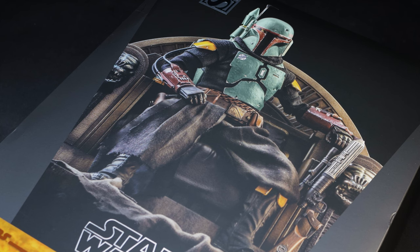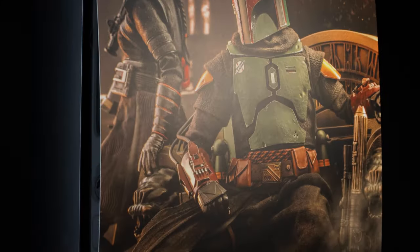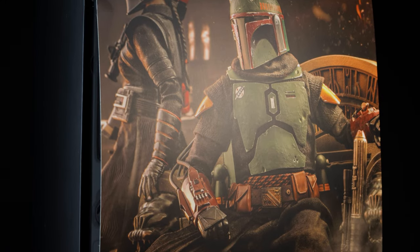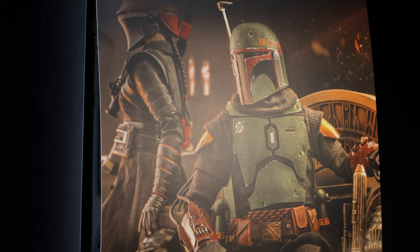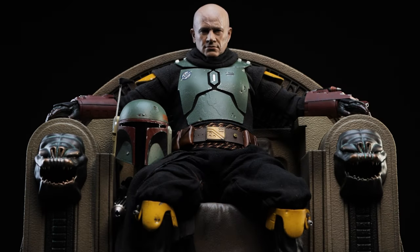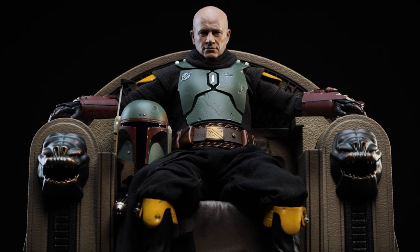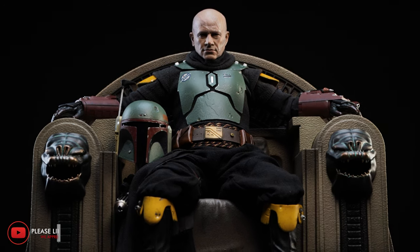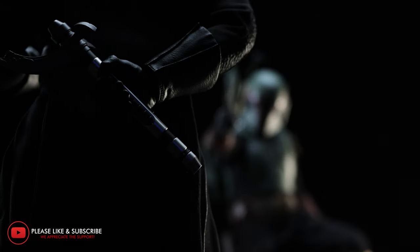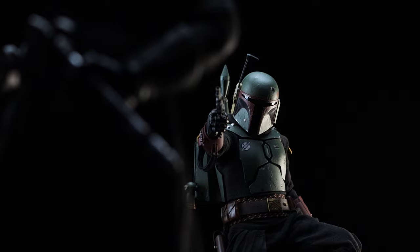For the main image we have the Daimyo himself sitting on the throne with his rifle nearby. Note: the lore portion isn't included and is only meant to make the picture look cooler. Upon opening the box we have a very large art card featuring both Fennec Shand and Boba Fett on his throne. Our goal is to help you figure out if these are pieces worth having in your collection through cinematic footage and unbiased opinions — if that's something you're interested in, do us a favor by liking and subscribing.